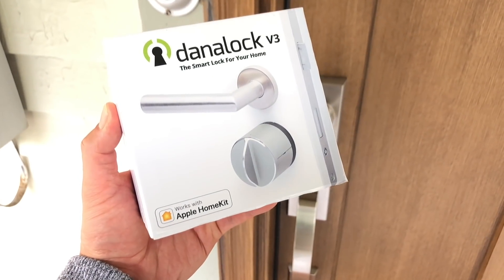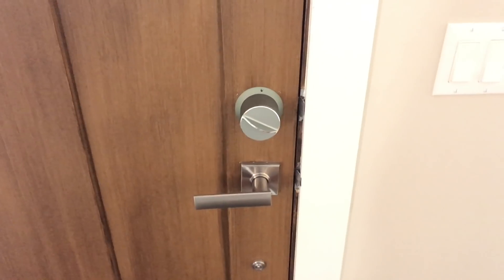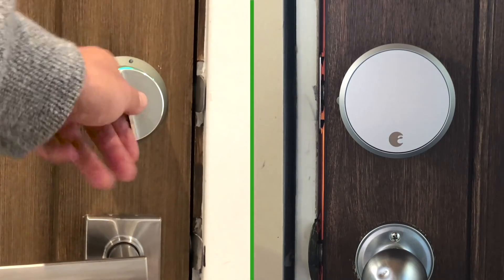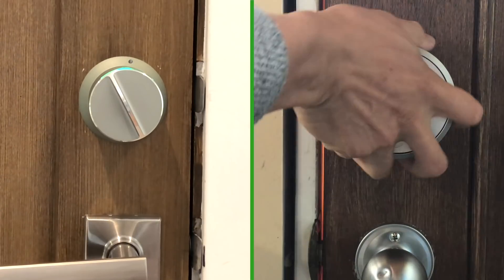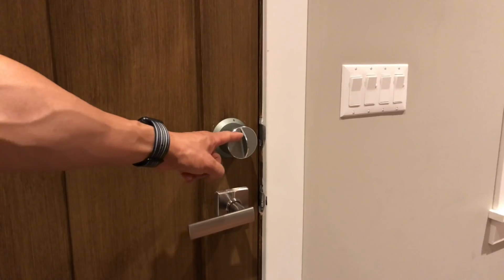The Dynalock is an Apple Home compatible smart lock that allows you to turn your existing deadbolt setup into a smart lock by replacing only your latch. It's kind of the same product as the August Smart Lock, so it begs the question: which one is better? The Dynalock version 3 is better by a tiny margin. It's easy to install, a little annoying to set up, but overall just better.